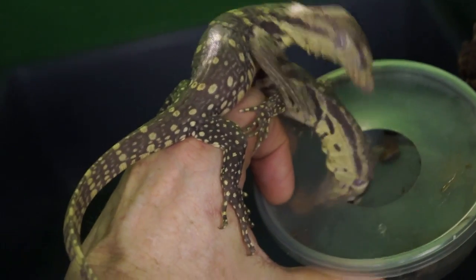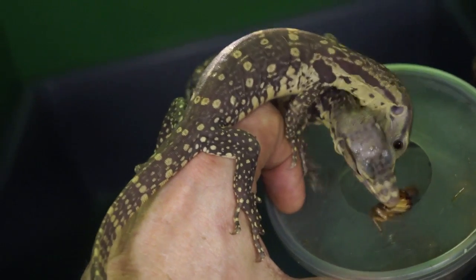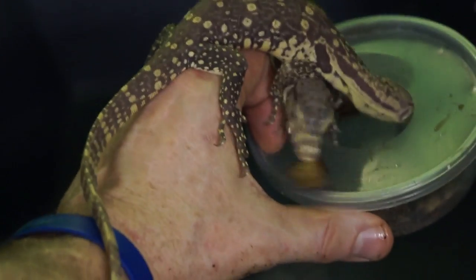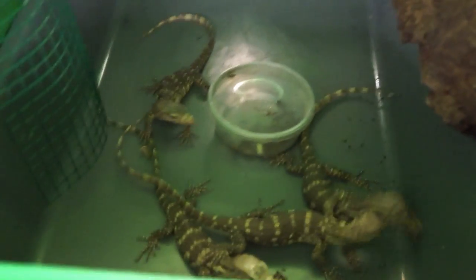There's not a lot of us water monitor breeders out there, and I might be doing some different things than other people. But I guess you can judge that by what we're looking at here.